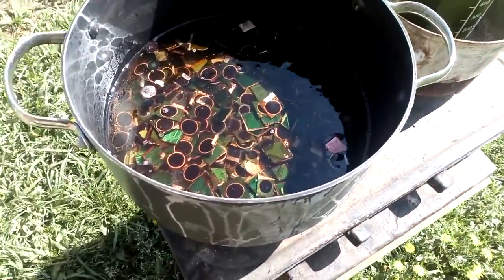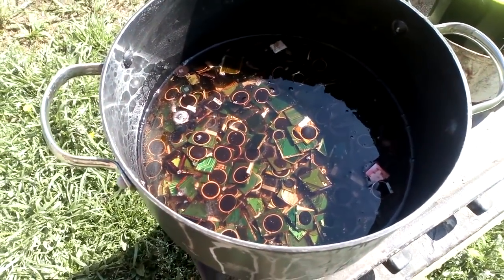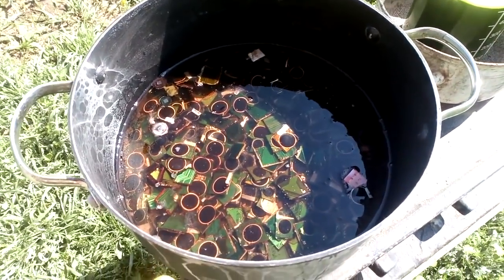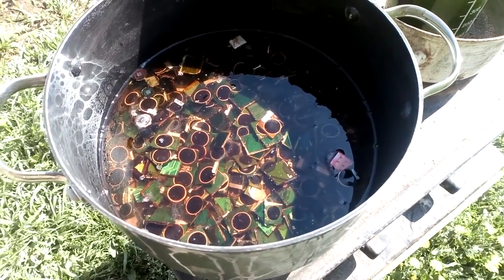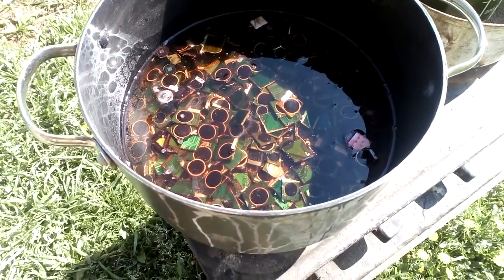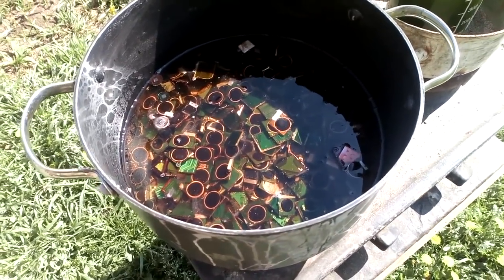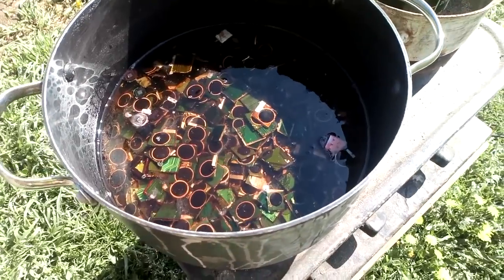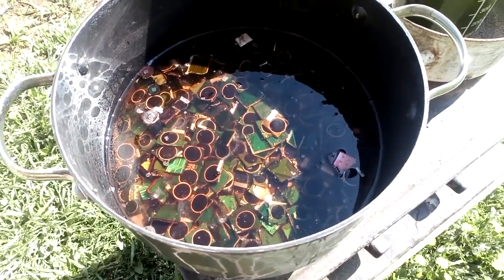Okay, we start. We add some sulfuric acid to this chip. I split that into two different batches because of the amount. You've already seen a couple of times how wet ashing actually works, so I will not show this whole process.